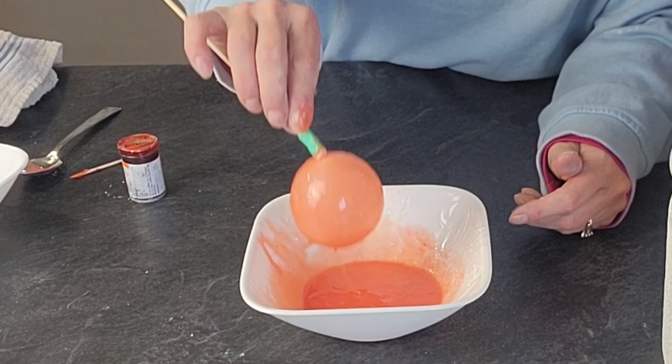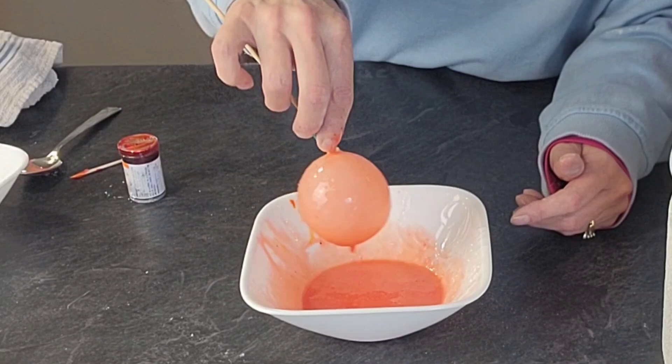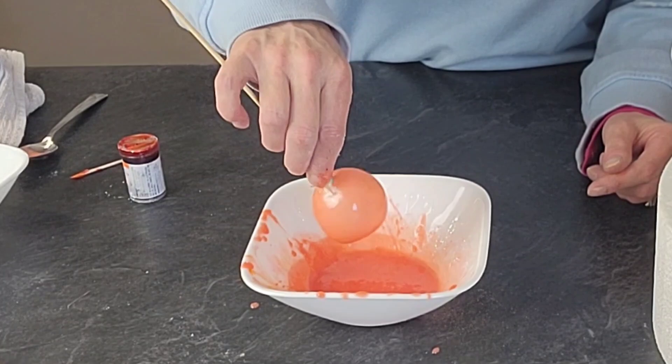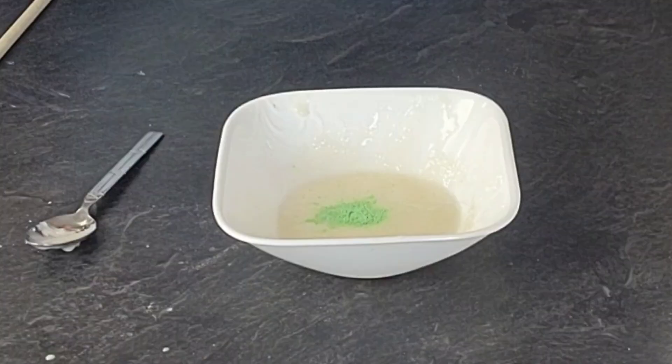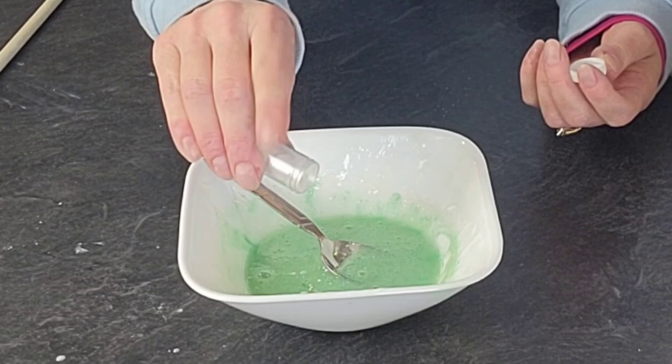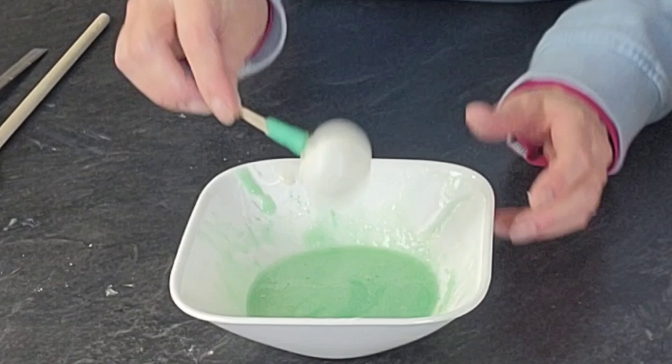We're just going to roll our balloons into the gelatin and then tap off the extra as much as you can. Sometimes you'll get some drips and that's okay — it's really hard to get these perfect. I had attached the balloons to the skewers with just some regular tape, so you have that to hold onto and you can stick it in your foam cake dummy to dry without worrying about messing with the finish.